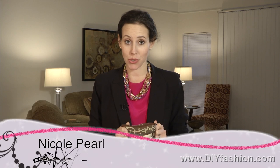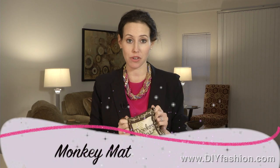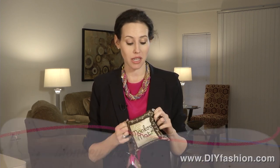Hi, it's Nicole Pearl, the beauty girl, and I have a cool product for moms out there. This is the Monkey Mat, and it landed on my desk at the perfect time because I was in need of an outdoor play mat for my son this summer.